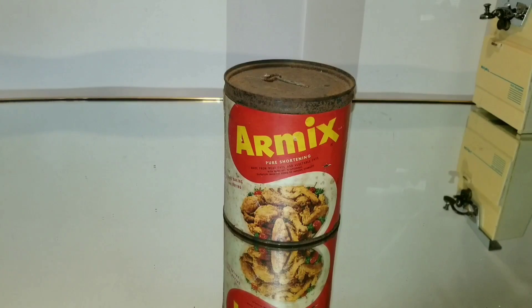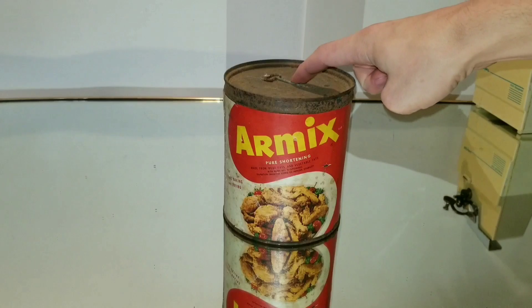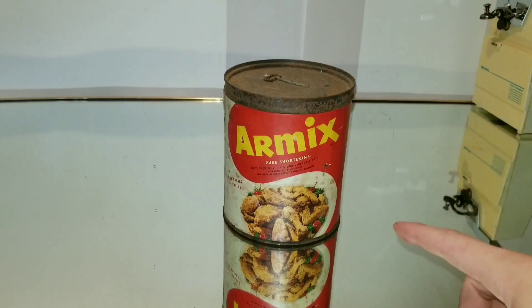Hey everyone, today we're going to be opening up this old can of shortening. It even has the original key. This is three pounds, and it was made between 1958 and 1964. There's no exact date.